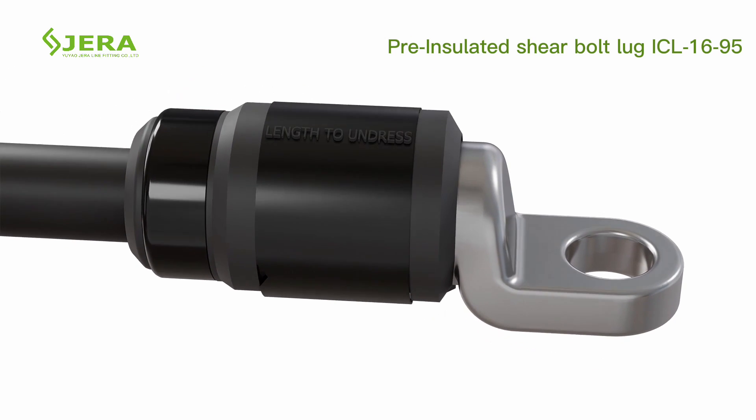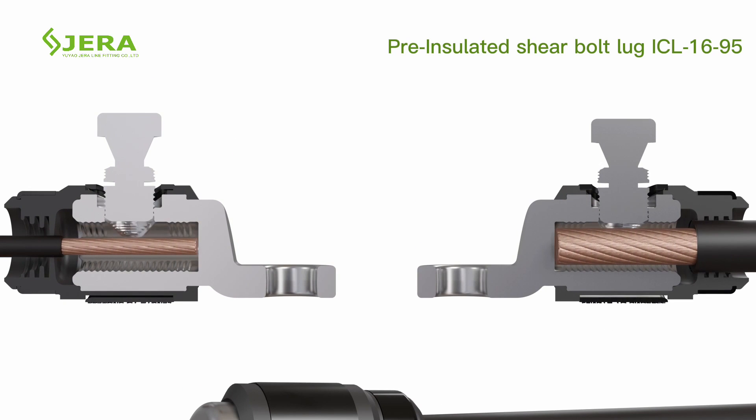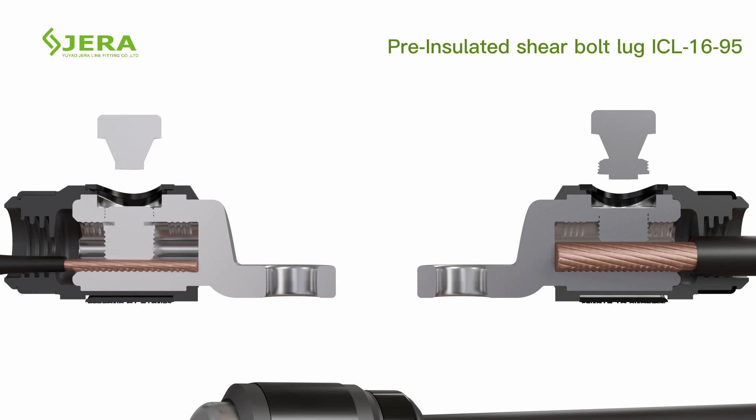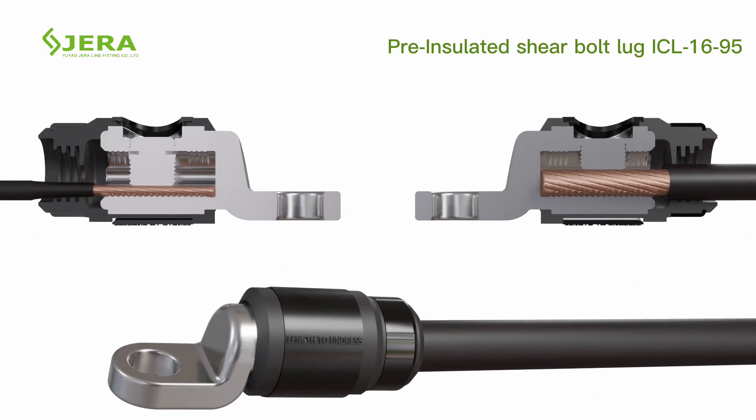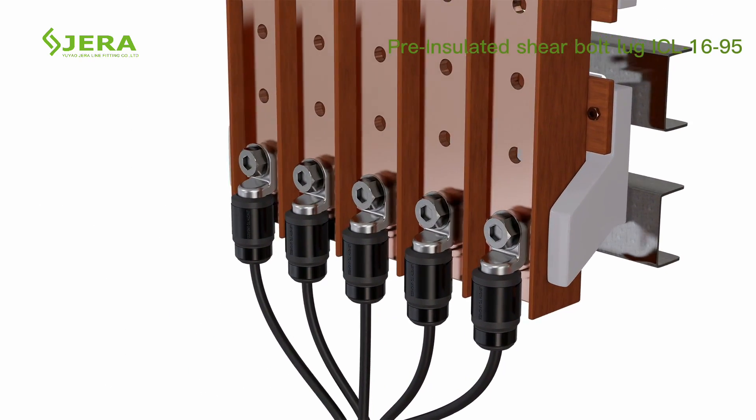The ring is shown as confirmation of correct installation. The torque zones of the shear head bolt guarantee proper electrical contact during application with different cable sizes. Connect the lug with the electric bus bar.